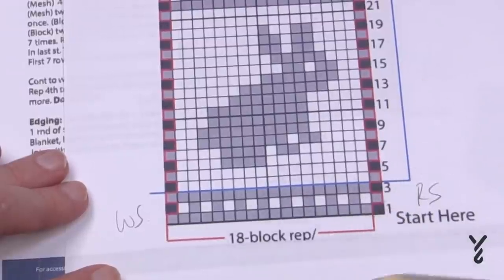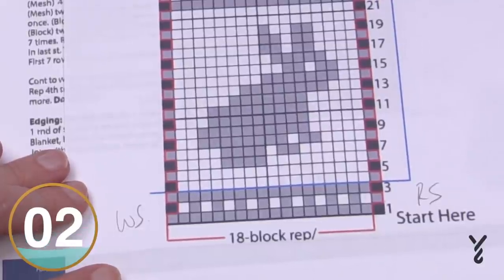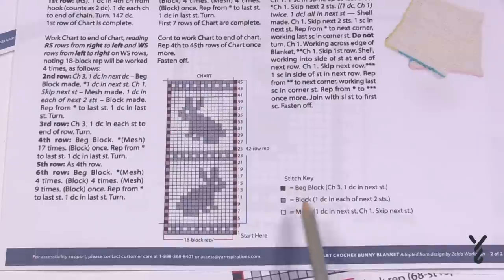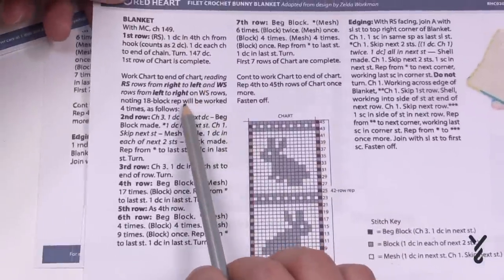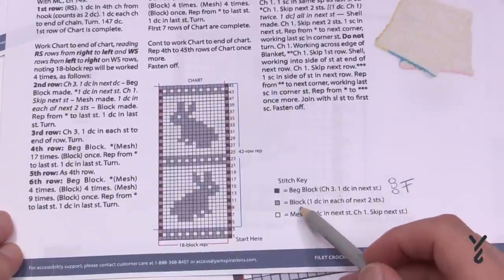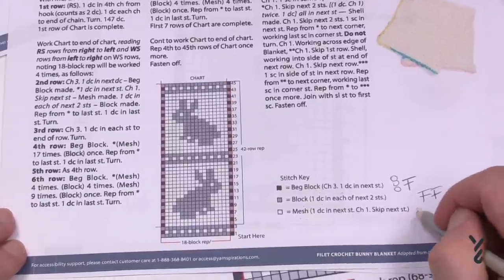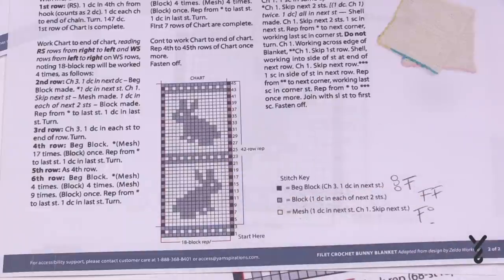Let's take a look at what the boxes mean for the bunny, because they can be quite different. Not all patterns are done equally. This one has the beginning block, block, and mesh right in the stitch key, which saves time. The beginning block is chain three and a double crochet. A block equals one double crochet in each of the next two — so two double crochets in a row. The mesh is one double crochet, chain one, skip one stitch. Nice and simple.